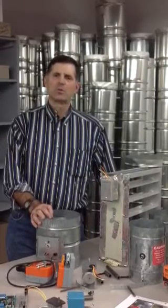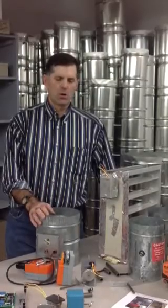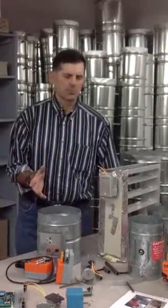Hi, I'm Jerry Tartellino with RetroZone Inc., and this is just a short video on our damper replacement motor kits and what we need to help you get an obsolete damper back in place.